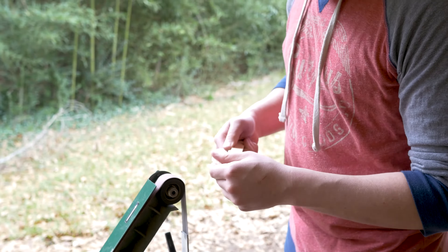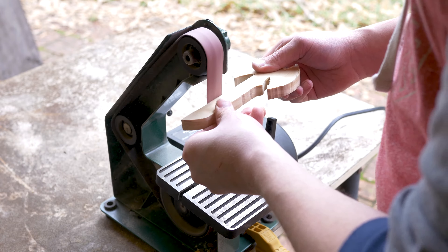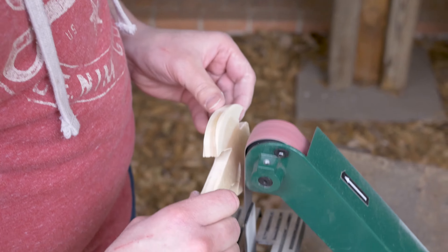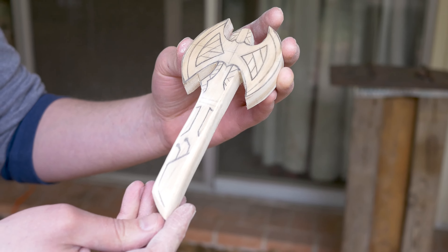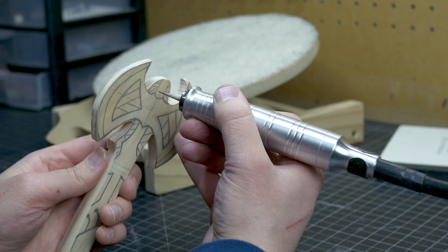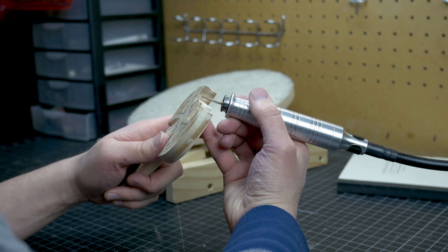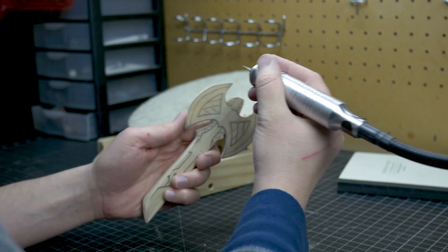I'm going to take a look at it. For the next step, I'm going to shape this up a little bit with this burr. I'm just going to go through here and get the hard to reach areas.